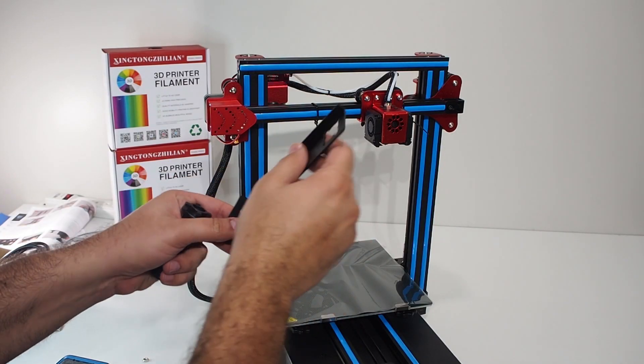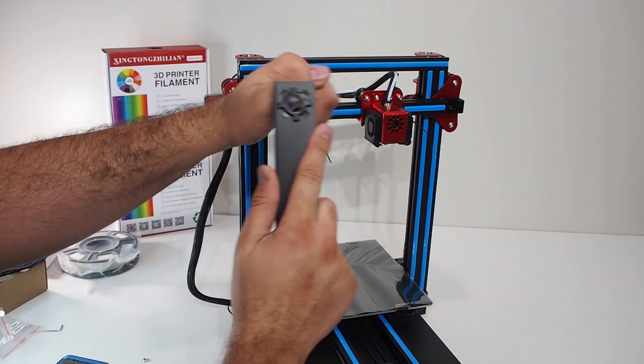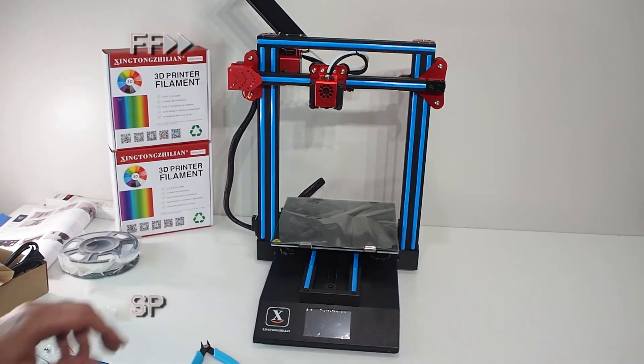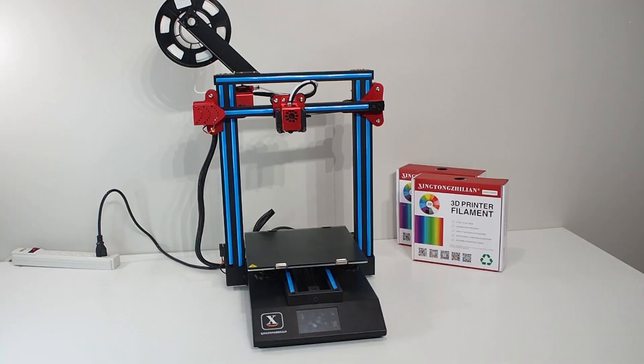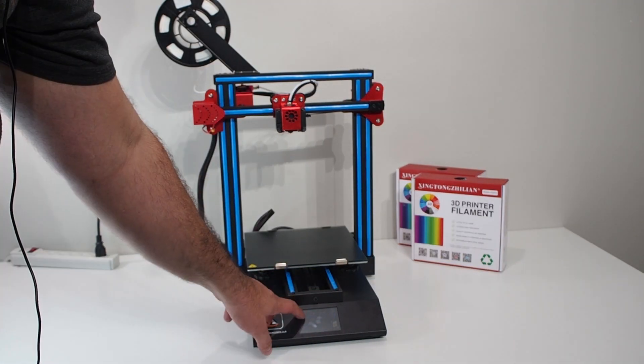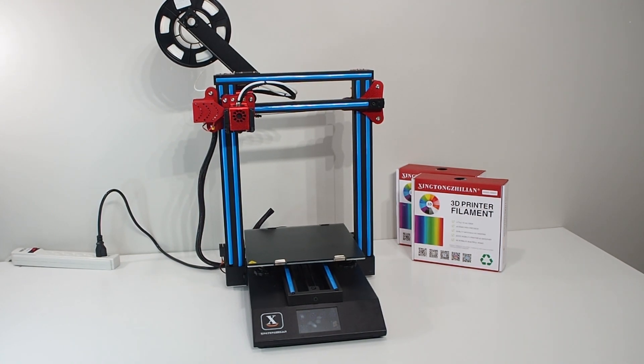Now we're going to install the spool holder — it goes like this. That's really nice. Now let's hit home and see if everything works. I'll hit all and watch where it's moving.